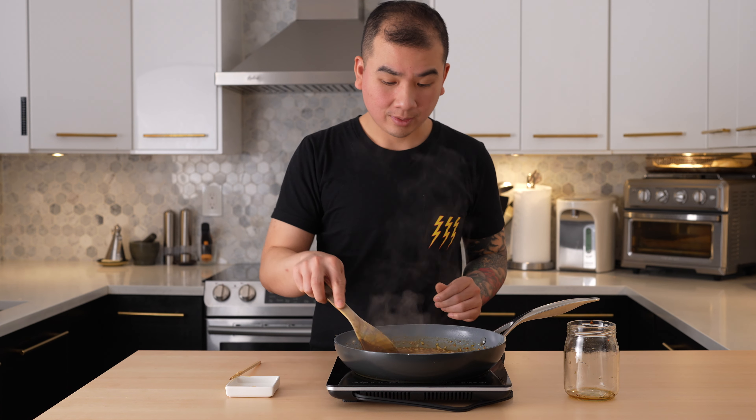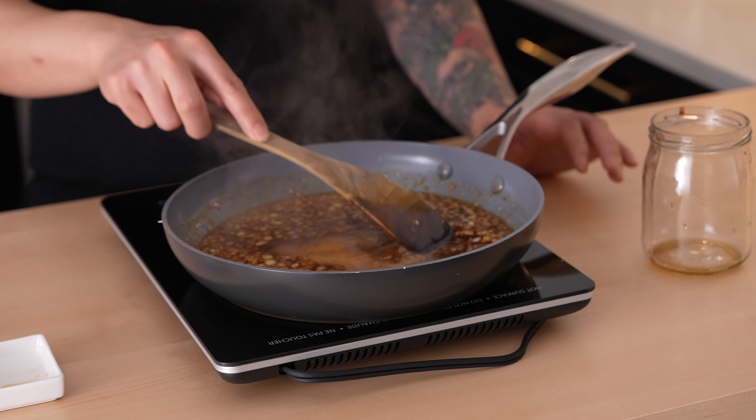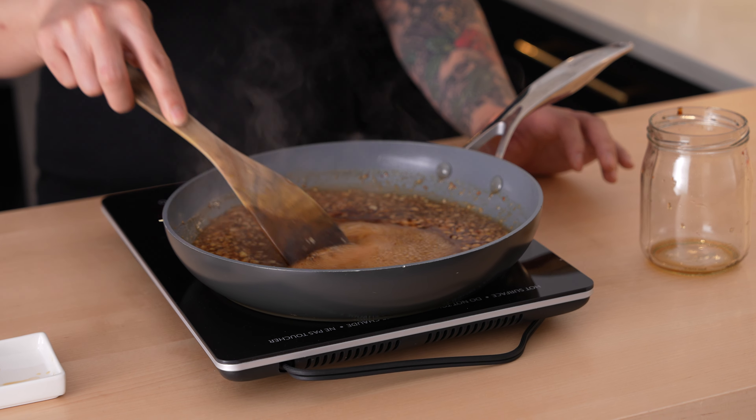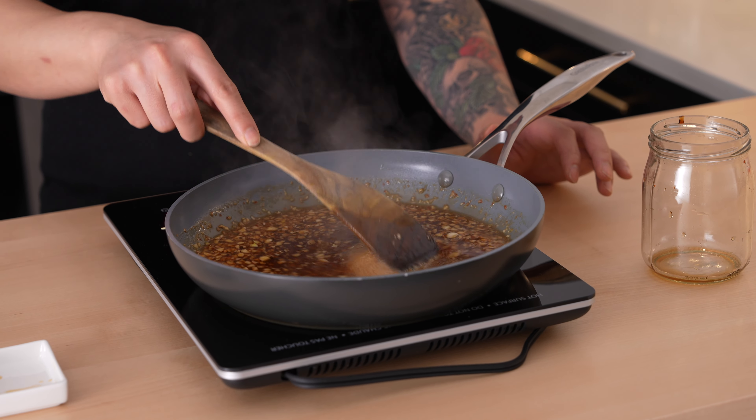Once the sauce is finished cooking, I'm just going to transfer it into the jar I had earlier, and our honey garlic sauce is complete — nice and simple. We definitely don't want to let it sit on the stove without stirring too often because it's going to burn the bottom, so just give it a good stir every so often.